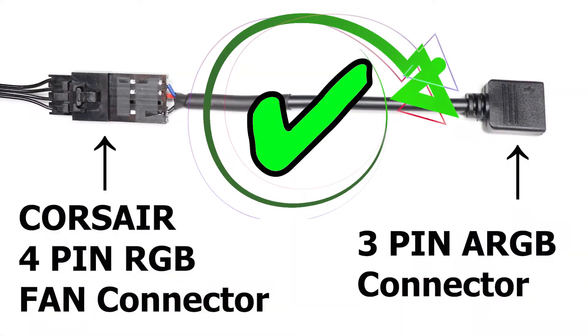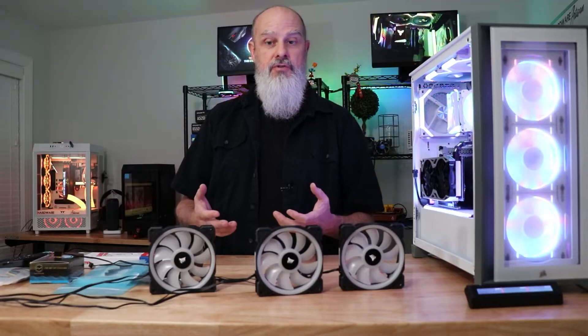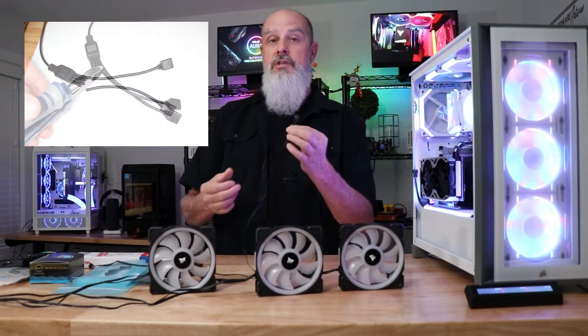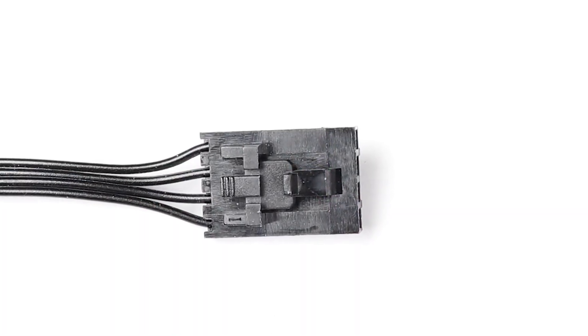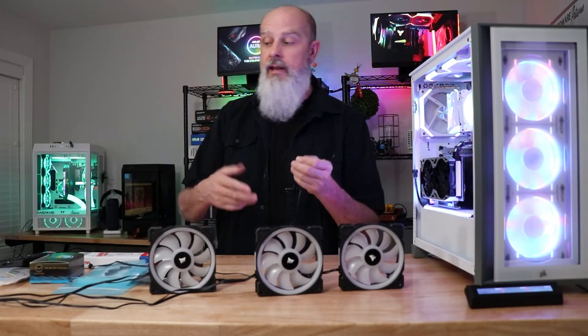Yes, absolutely, you can get the RGB on a Corsair fan working on a non-Corsair controller. The first way to do this is to build your own adapter cable. This uses a Molex connector — it's not exactly proprietary to Corsair, but it is kind of exclusive. There are no other fans really using it; it's a non-standard connection for RGB lighting.